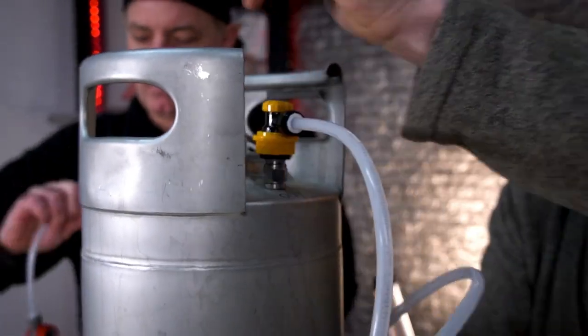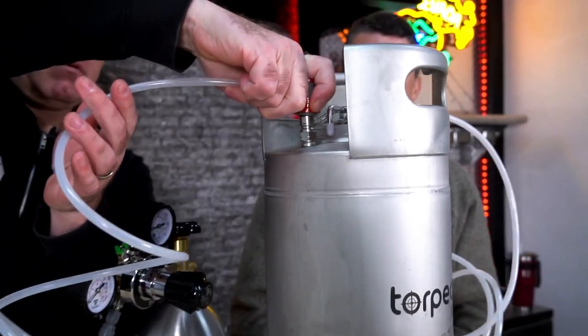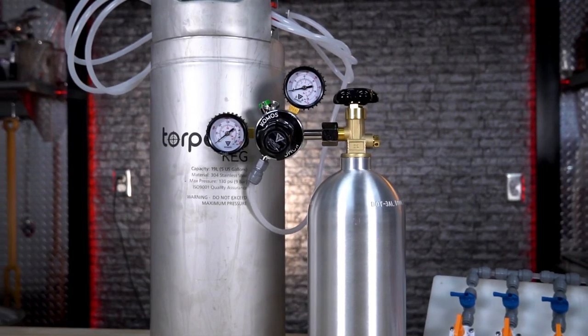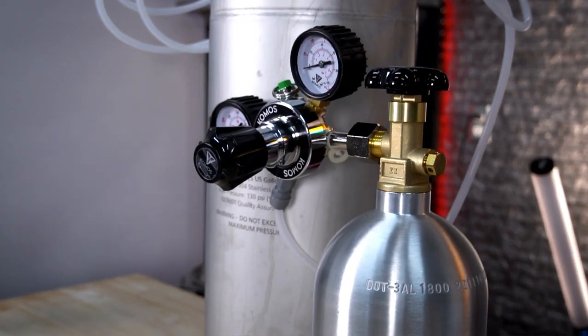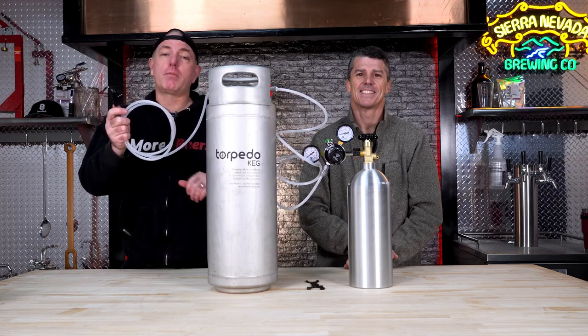Love the duo tights — no hose clamps, no little sharp edges to cut yourself on. You see how quick that went together — super easy, and a lot less leaks. It all goes together super quick, no extra tools needed like a screwdriver for hose clamps. Check it out, available at morebeer.com.